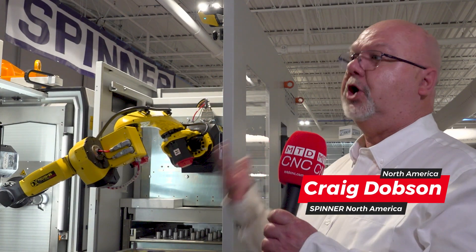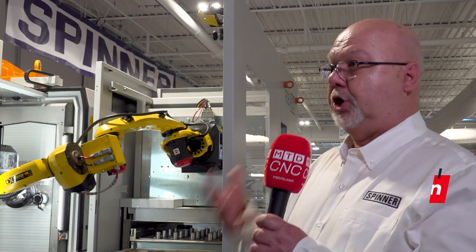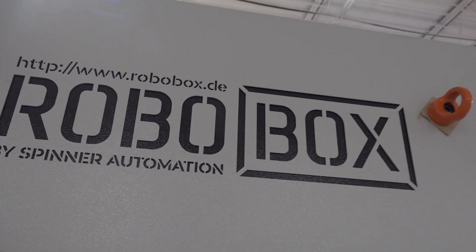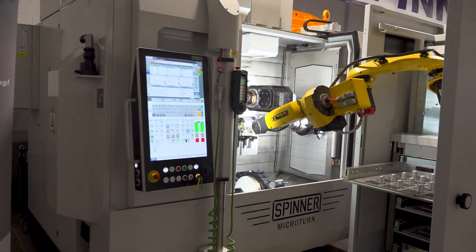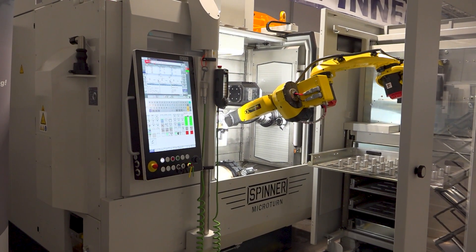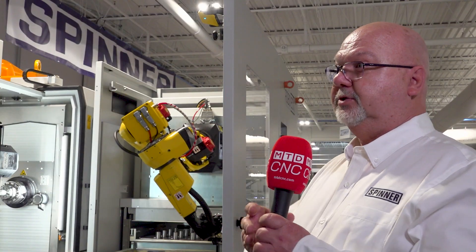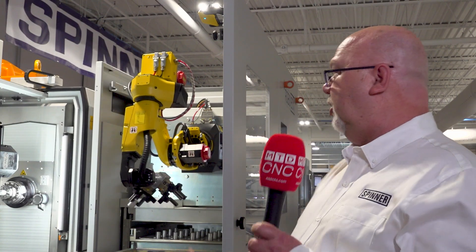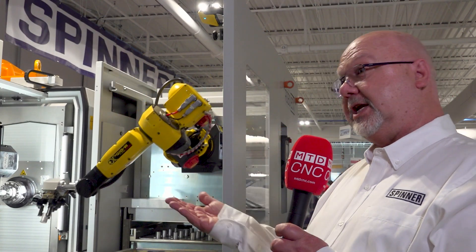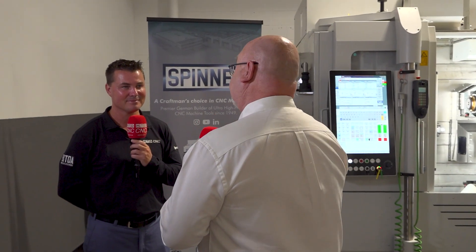That's a really valid point. The nice thing about a turret is its turning capability — it does have live tooling capability, but it's primarily a turning part of the machine. When we look at live tooling, we're looking at a shorter duration of use, whereas with a full-blown spindle — just like in a regular mill — you're looking at hours and hours of duty cycle on that spindle. With a live tool you want to run it for a few minutes, shut it off, let it cool down, go back into a turning operation. With a B-axis, we gain the ability of a milling spindle to do both milling and turning operations.